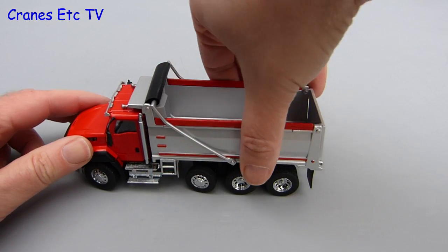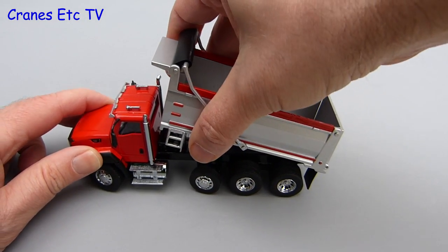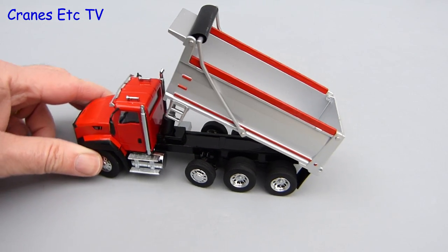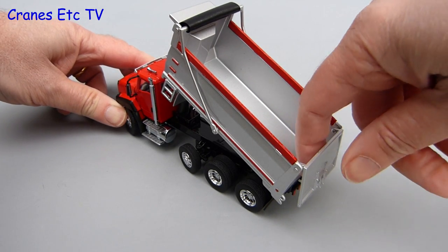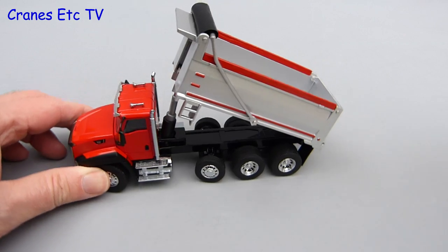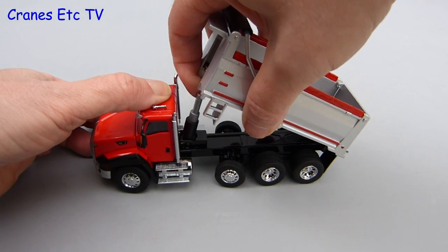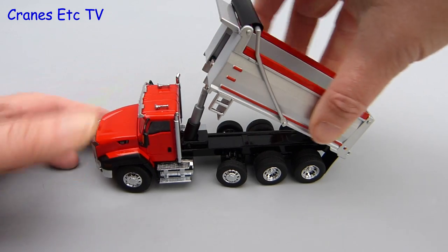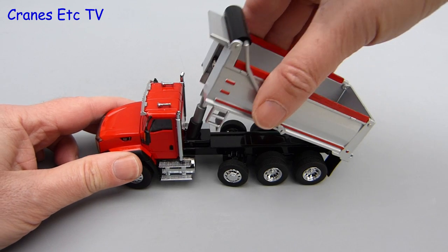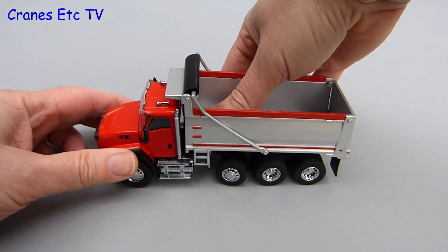Everybody likes a big tipper so let's see how this one gets on at tipping. To start with, the cylinders are very stiff because of the plastic that's used and it really does take a fair bit of effort to get the dump body up. At the back the tailgate opens and closes as you would expect, although it's really quite stiff and so it's not free swinging. The maximum angle of tipping perhaps isn't as much as you'd like to see but it's pretty good. The tipper ram is a bit of a strange mechanism because the top of it isn't actually fixed to the dump body — it runs in a kind of slot, which means the body has quite a range of movement before the ram ever moves.